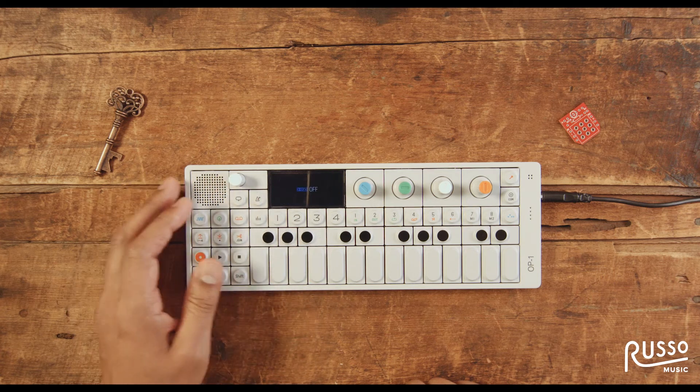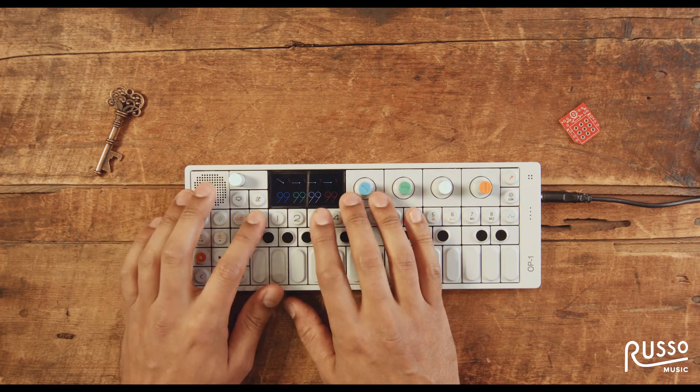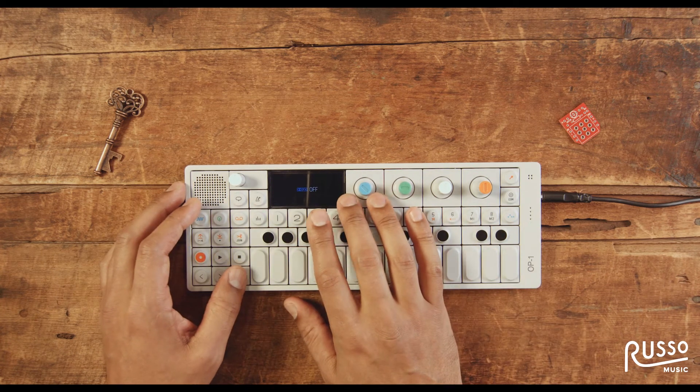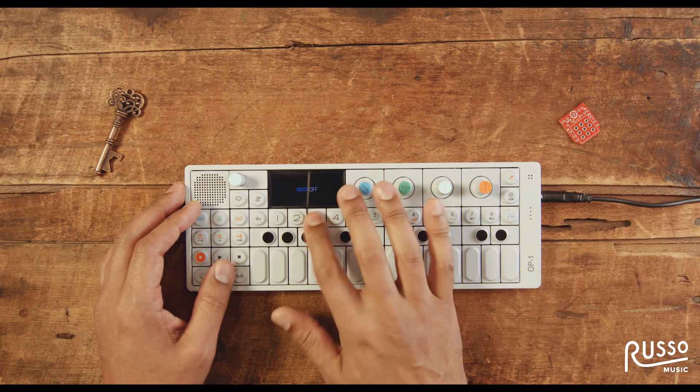I wanted to put some effects on top of this. I'm pressing the mixer button, which is right here at number 3. I can select any number of patches — I'll choose the delay and see what it sounds like.